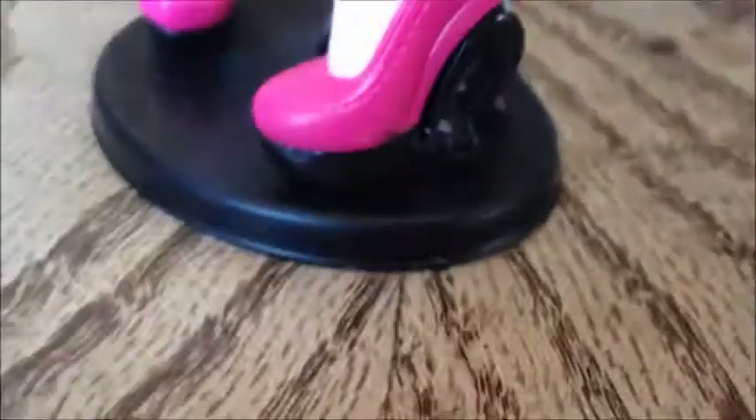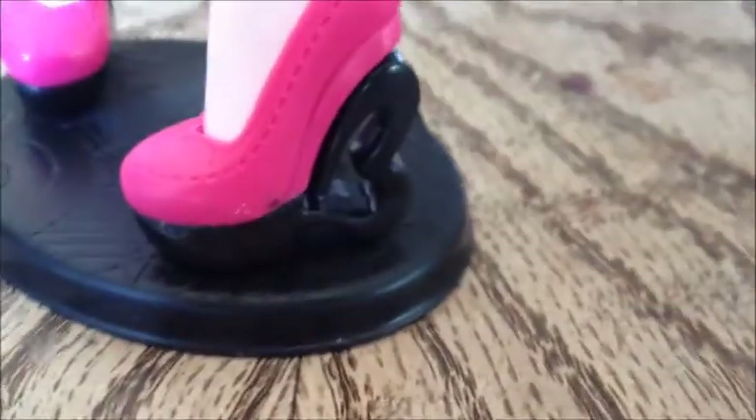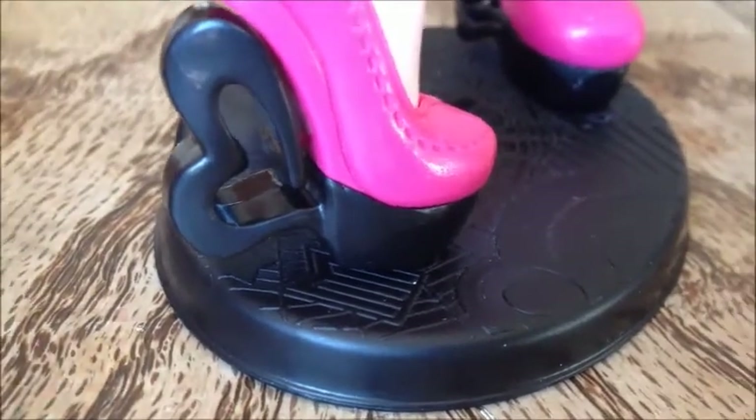For her shoes, she does have Dawn of the Dance Draculaura shoes. The top is dark pink and the bottom is black with hearts as the heel. On the packaging it shows the top is black and the bottom is pink, so they kind of switched that up. But yeah, super, super cute — that's what they look like.